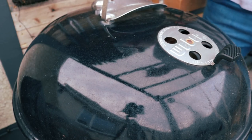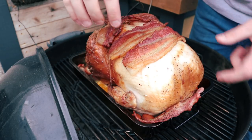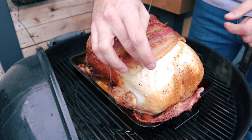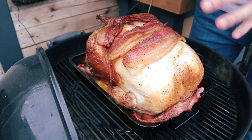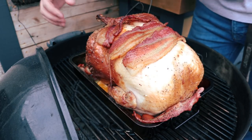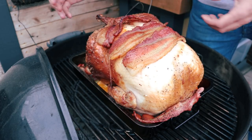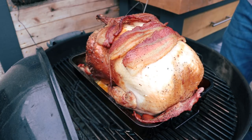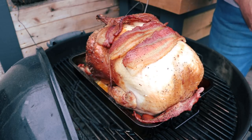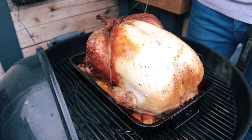We are just over two hours into the cook. Let's take a look and see how we are getting on. There is a lovely colour on the legs, and the bacon has started to shrink up — a piece has actually fallen off. We are going to remove the bacon at this point and get some colour onto the breast; it has done its job with the fat all rendered. Do not throw the bacon out — we are going to add it into the gravy later. The lighter parts of the breast still have a nice sheen from the bacon fat, so with a bit more heat they will crisp up and turn a nice golden brown. Temperature wise, just over two hours in, we are sitting at 52 degrees Celsius internal in the breast, so a little bit to go yet, but it is coming along nicely.